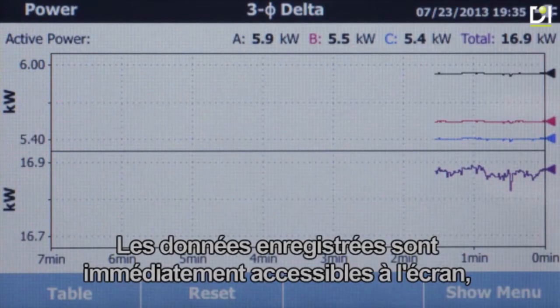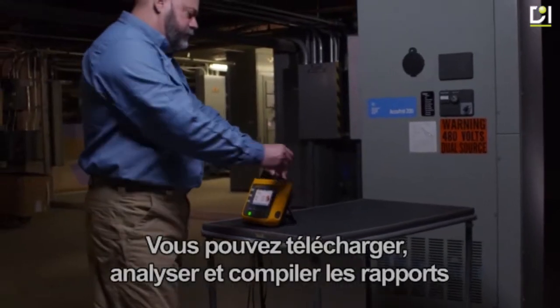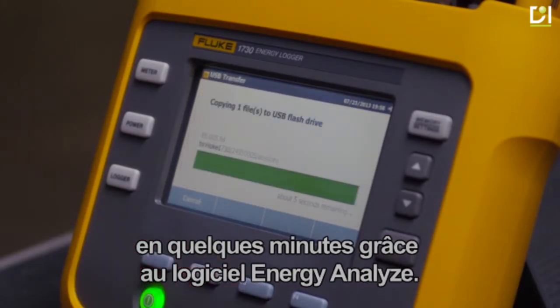Immediate on-screen access to log data is even available while recording. You can download, analyze, and compile reports in minutes with Energy Analyze software.